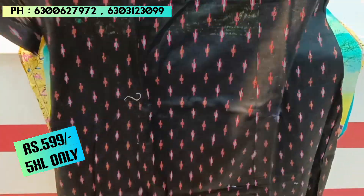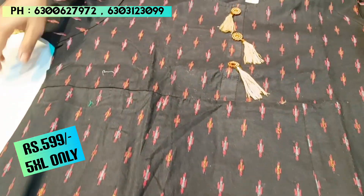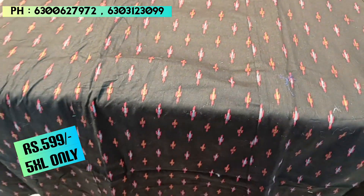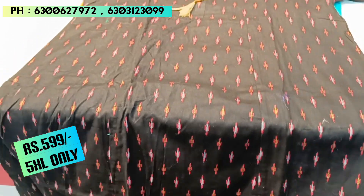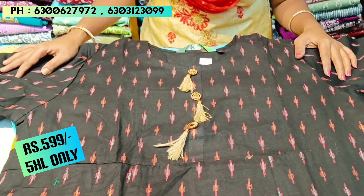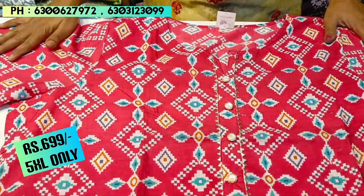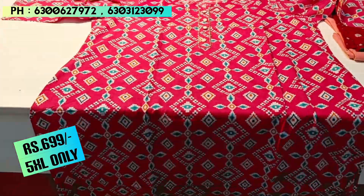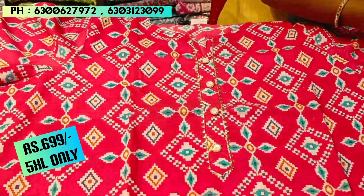This is a ₹599 piece in Rajasthan cotton — it is the last piece in this range. It is an A-line cut with tassels and heavy Rajasthan cotton fabric. Next, the ₹699 range starts — it is a cotton piece with a beautiful print and three-quarter sleeves in a straight cut.